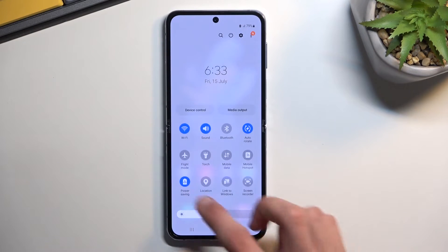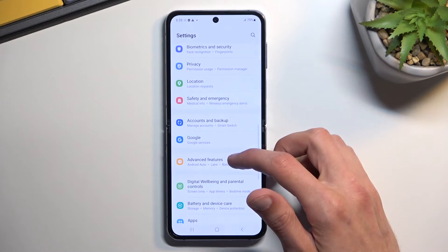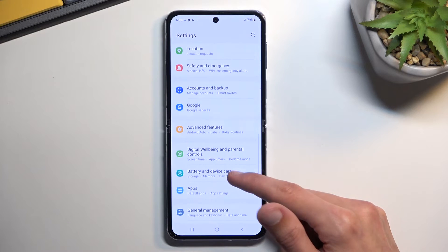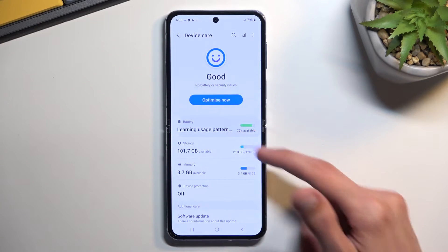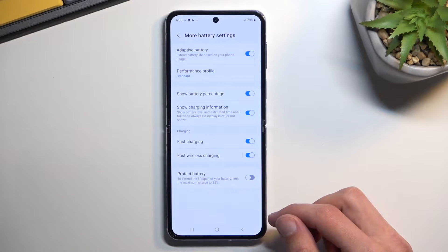Once you're done with it, you can disable it. Now, on the Fold there is another option, which I'm going to check for right here. It's going to be in Battery and Device Care, and we do have it right here as well.